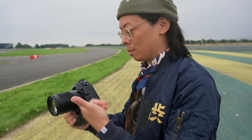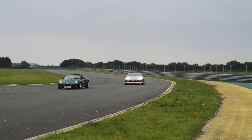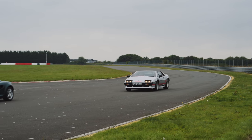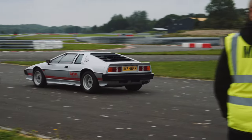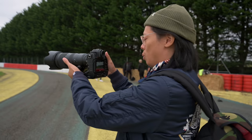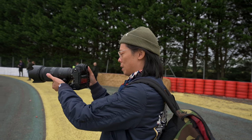Stabilisation — even with a lens like this 70-200 — is really good handheld. I've also been using an 85mm f/1.8 and the stabilisation is remarkable. Somebody's been very busy during lockdowns.